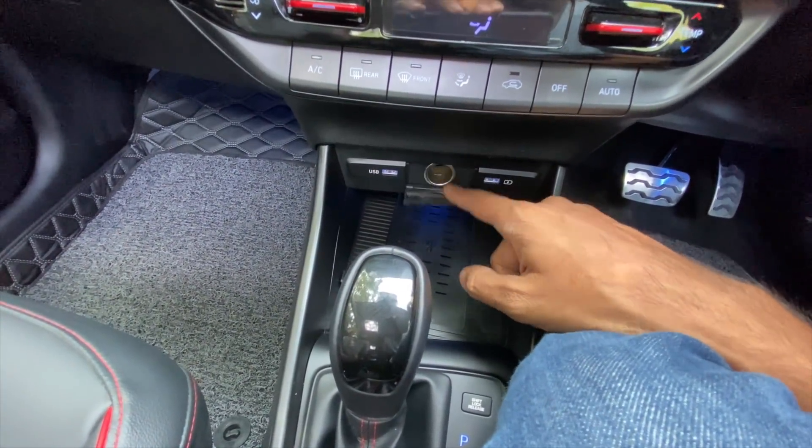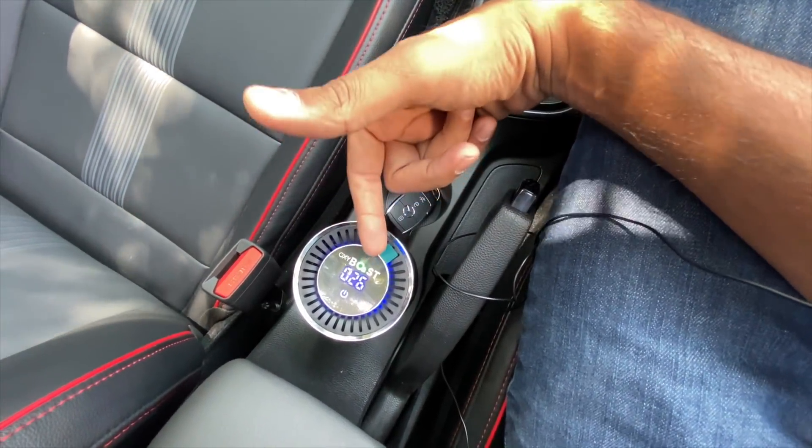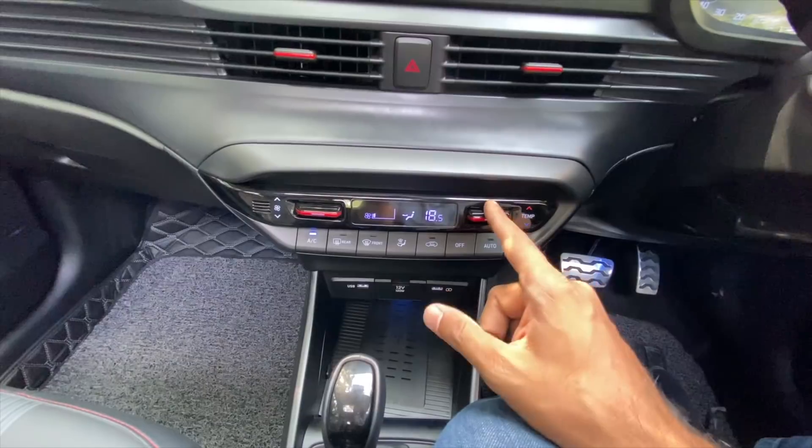There's a wireless charging pad, two USB slots, and a 12-volt cigarette lighter charging socket. There are two cup holders — one is taken by the keys, one by the air purifier. Storage space here as well, and you can push the sliding armrest ahead.